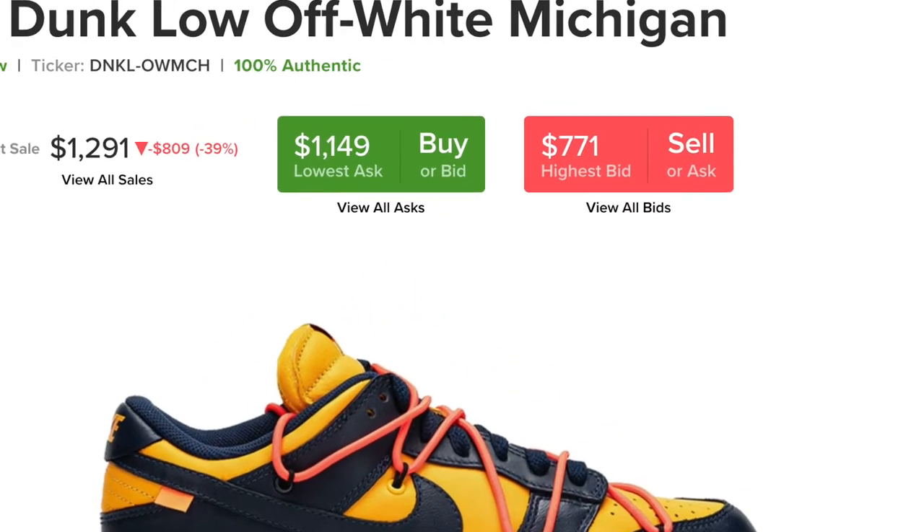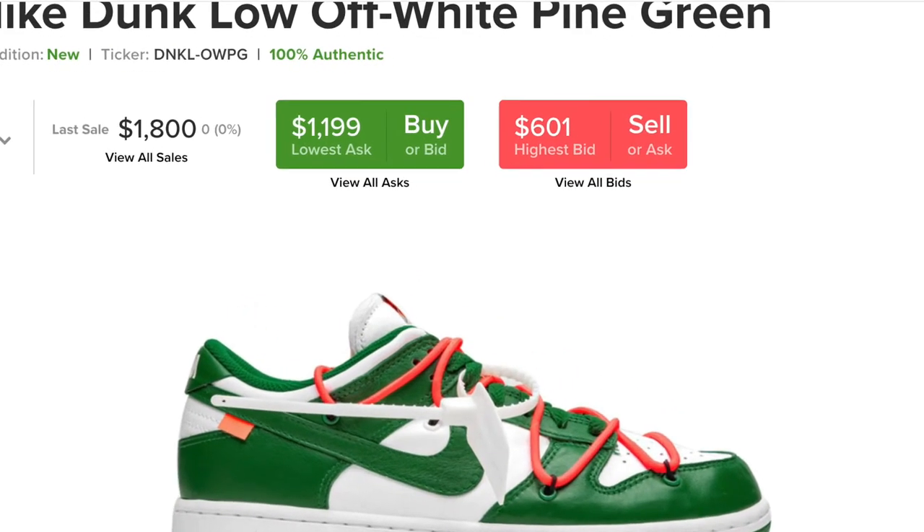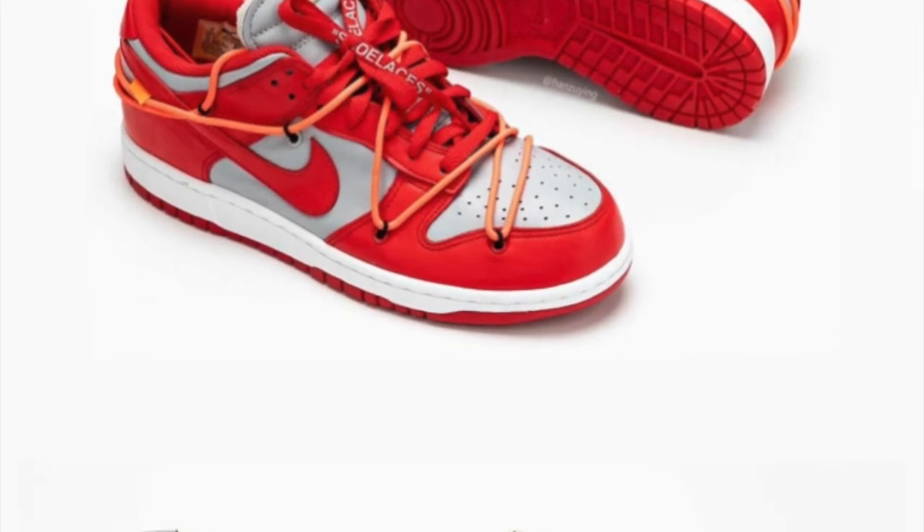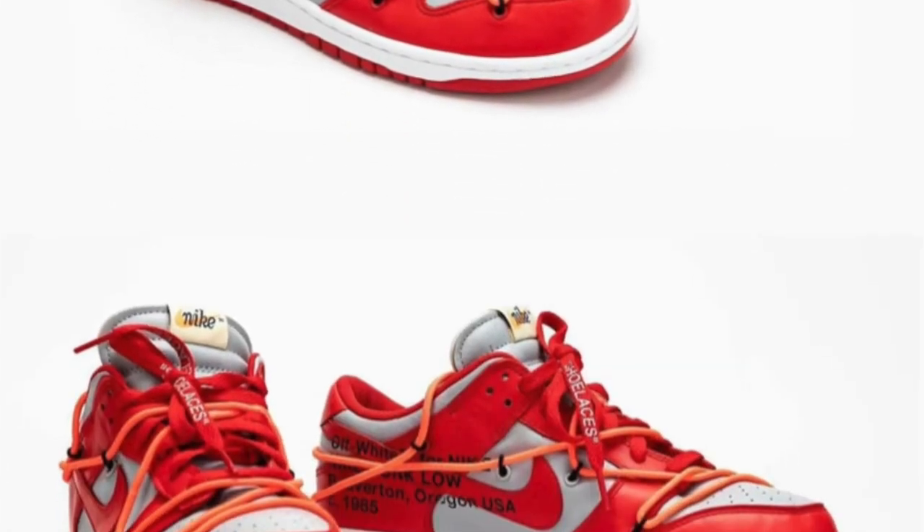The Michigan colorway is doing really well too — better than the Pine Green but worse than the University Red. The Pine Green right now is sitting at around $700 or $800. The Michigans were at around $1,200 or $1,300. And then the University Reds — the last one sold at around $1,700. They're mostly all selling in that $700 to $1,500 range. It's a really good resale at this point.